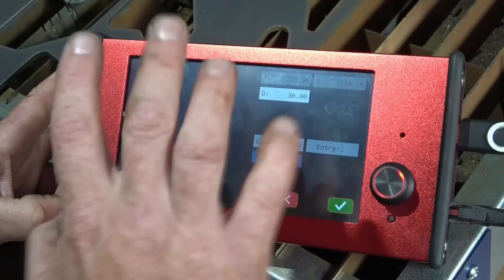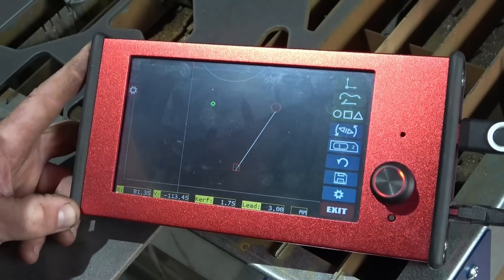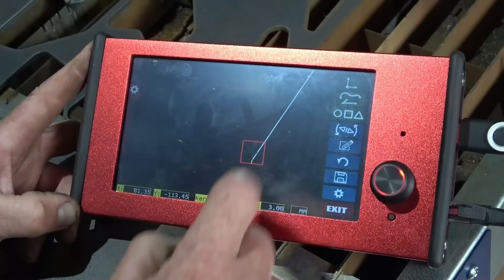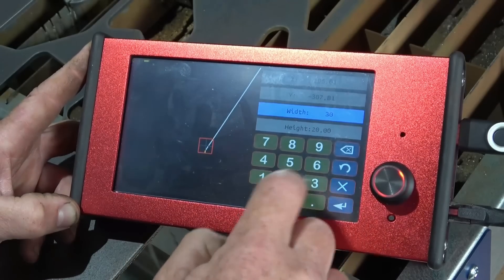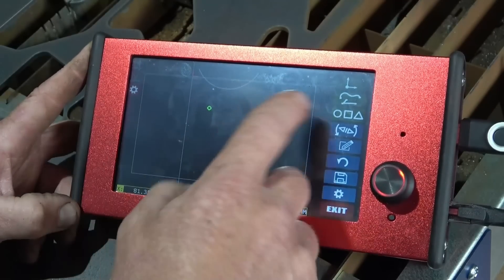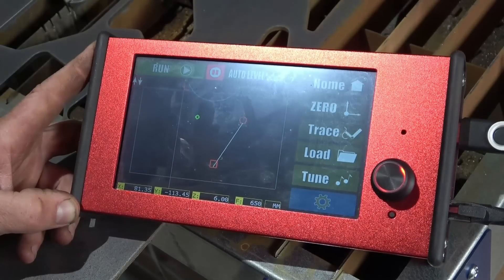And if John needed that square to be 30mm as well, you just click on it and edit it. So now that needs to be 30mm by 30mm. Zoom back out — that will now cut a 30mm hole and a 30mm square. By simply turning the torch back on, it's basically ready to go.